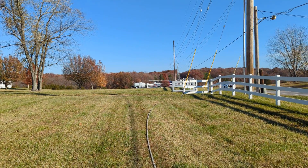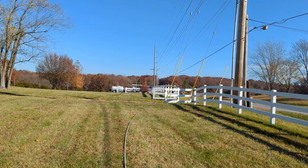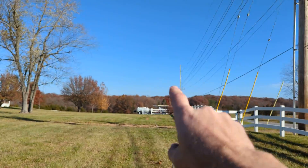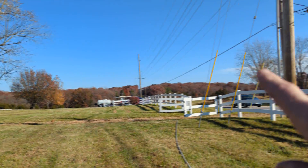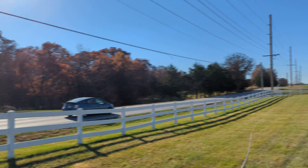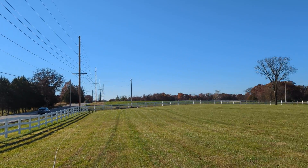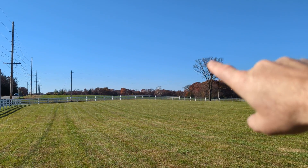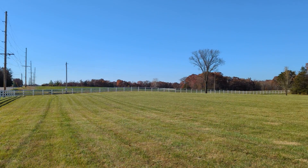We're soft washing, so it uses a lot less water — about a third less than traditional power washing. We've already done all the way down — about 300 feet down, 300 feet over, and then another stretch, so probably close to 600 feet total.